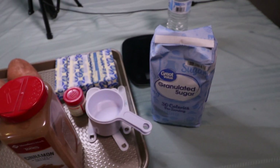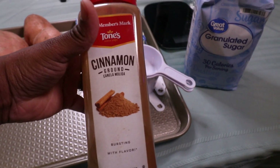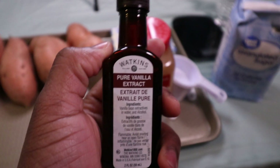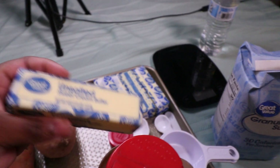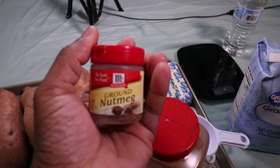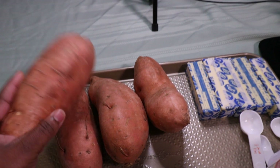All right, first thing first, let's get our ingredients out of the way. For this recipe, you're going to need sugar, cinnamon, vanilla — pure vanilla extract. Don't get that imitation junk. We don't use that imitation junk around here in Chef Boy RG's kitchen. You're going to need a lot of butter. And good old nutmeg. And of course, you can't forget the star of the show: sweet potatoes.